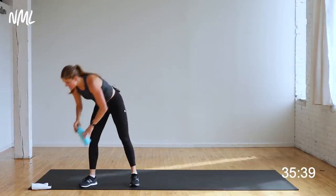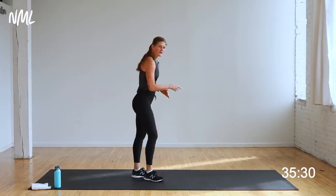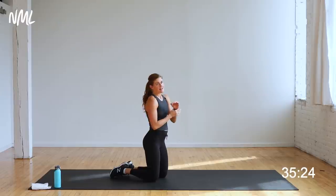Alright you guys, 40 minutes, full body shred. Your first circuit — circuit number one: chest and back, sumo squats, legs and thighs. We're going to start on the ground. Upper body, then lower body, then core, then cardio. That's your moves.